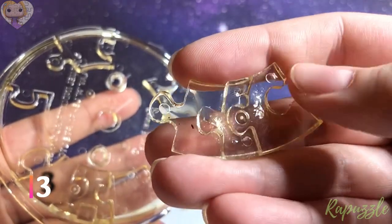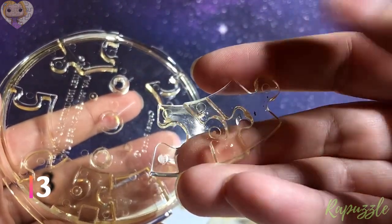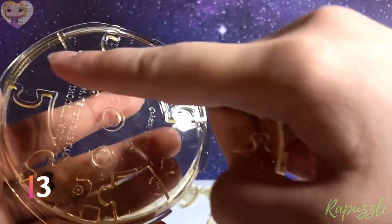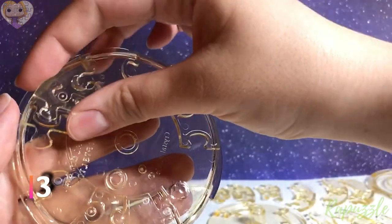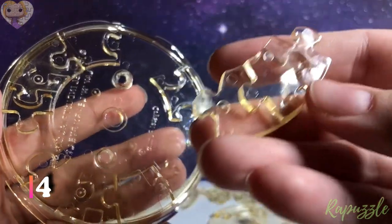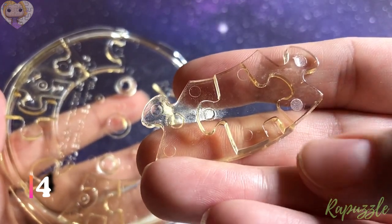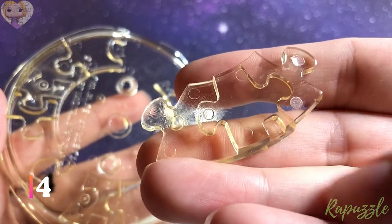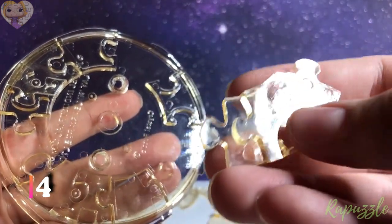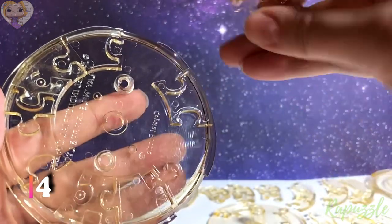You flip it over: one going in, one going out. The side facing upward, it is going to connect to the top right. Step number five: this is going to connect to the top right.